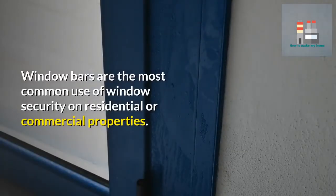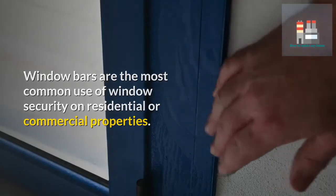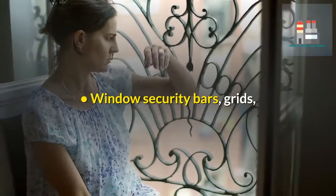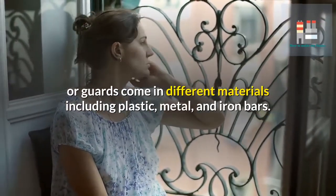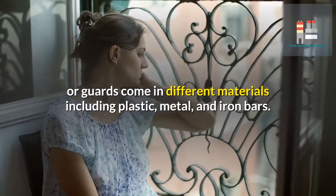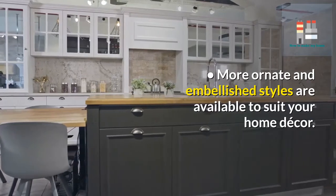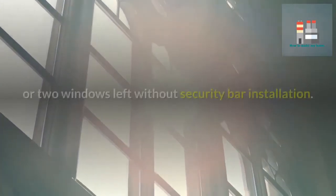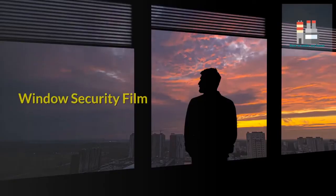Window bars are the most common use of window security on residential or commercial properties. This is an affordable option to secure your windows. Window security bars, grids, or guards come in different materials including plastic, metal, and iron bars. More ornate and embellished styles are available to suit your home decor. Tip: in case of emergency, there should be one or two windows left without security bar installation.